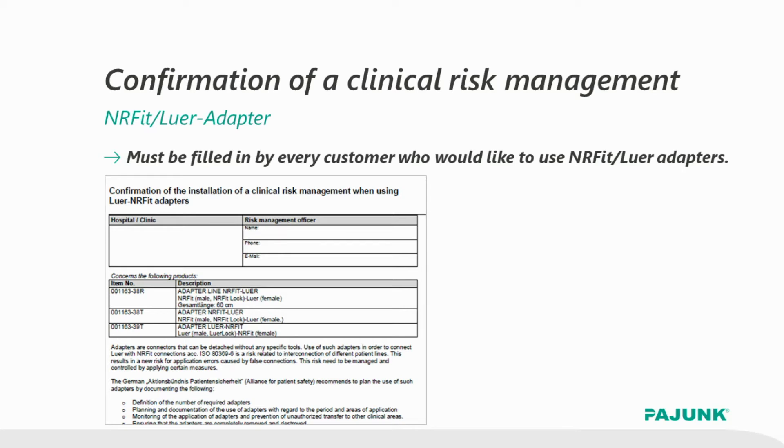Imagine a patient with a luer catheter from another facility being transferred to your hospital. Do you remove the catheter and place a new one, or do you want to use an adapter for these rare cases? We at Pajunk supply such adapters, but only if you provide us with a written safety concept. A responsible person will be defined in this form and records on the disposition of the adapter need to be kept. Only by meeting these prerequisites did we actually achieve regulatory approval for these adapters.